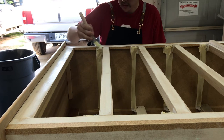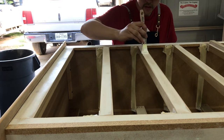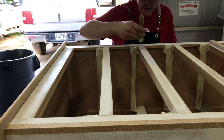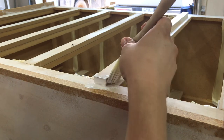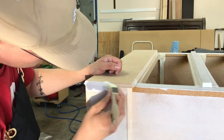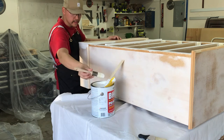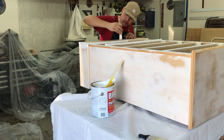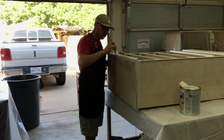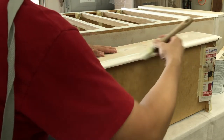I then proceeded to prime the entire piece. I'm using a shellac based primer with the brush. I use shellac because this will stick to the laminate surface — if it was solid wood, I could have used a water based primer instead. Priming the surface will help the top coat paint stick better and last longer. It will also seal the MDF edges. I then primed all the drawer faces, making sure to get all the edges and grooves.